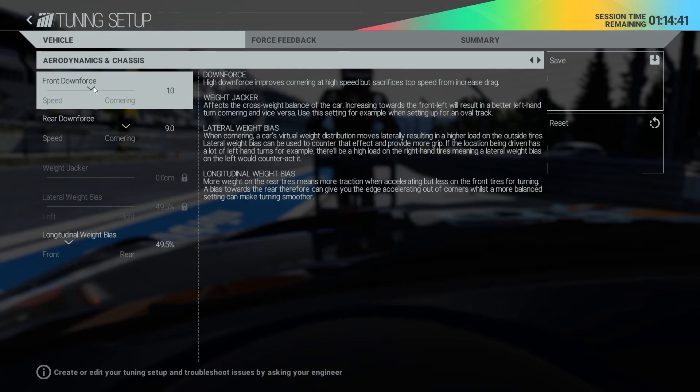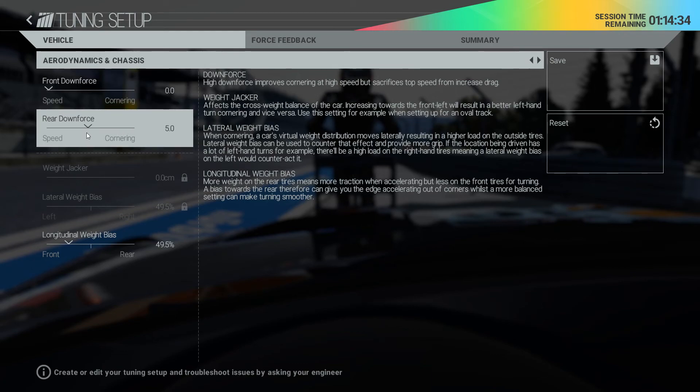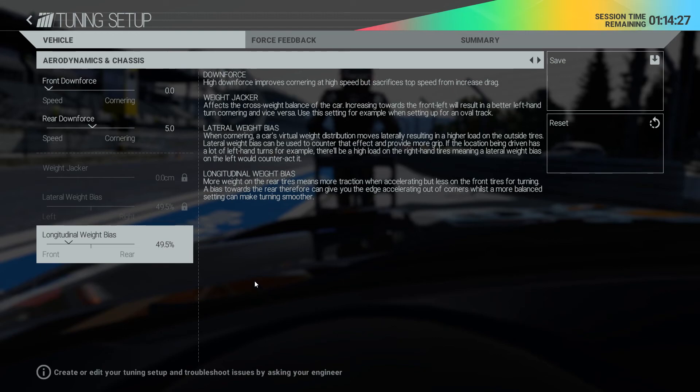For downforce, it's at 1.9, so I will reduce it to 1 and 4 or 5. Let's see what this brings us. The weight bias is quite okay, maybe it could go a little bit more to the rear. We have a pretty balanced car as I said before, and there is some room for making it less oversteery - as this was the only problem in our first round. So I am setting the car up a little bit more towards understeer.